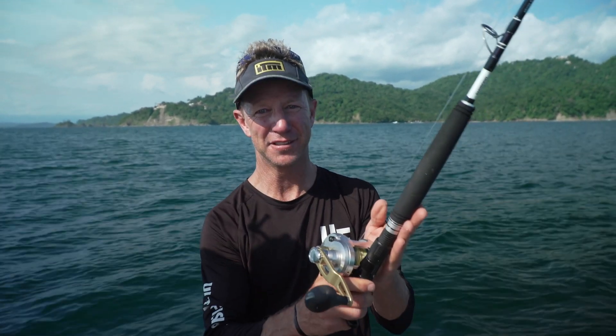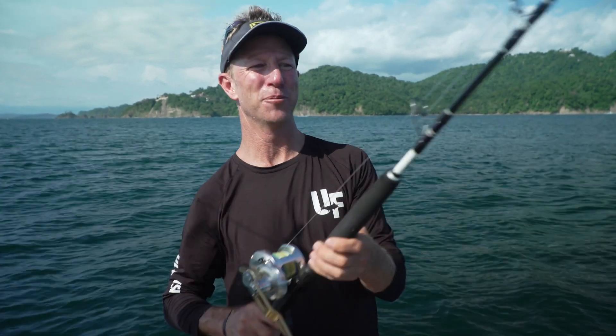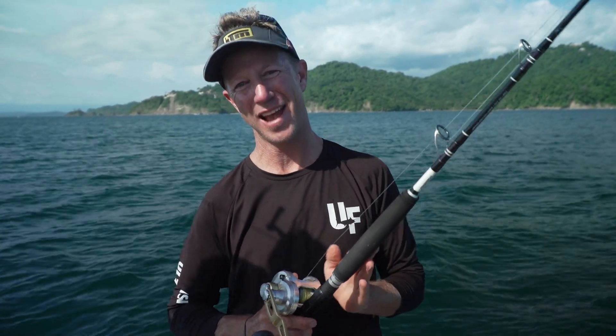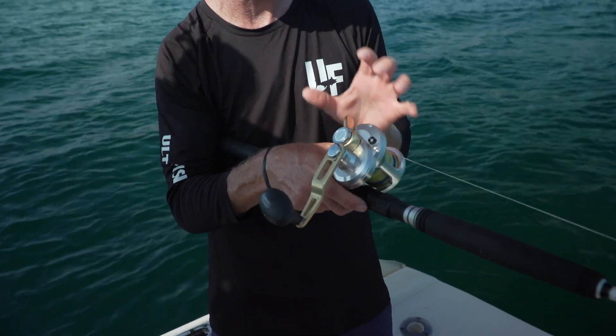If there's been one piece of tackle that has been the star performer on this trip to Costa Rica, it is this set right here. It is the Shimano Talica 12, and it is on the Shimano Abyss PE8 jig rod. Now this is about as heavy a jig rod as you'll get anywhere, and it's matched up to this powerful and compact Talica 12.